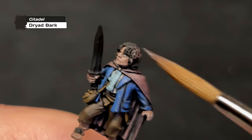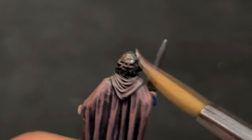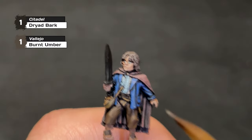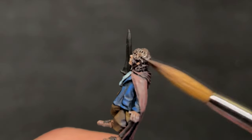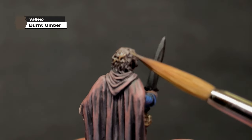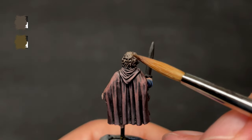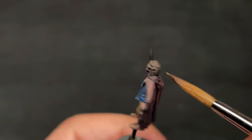Let's move on to Pippin's hair. Seven of the nine members of the Fellowship have brown hair, but all with slightly different brightness, so I've been trying to paint them all slightly differently. Pippin is somewhere in the center of the different levels of brightness, so we've started him off with a layer of pure Dryad Bark, followed by a layer of Dryad Bark mixed evenly with Burnt Umber, then a layer of pure Burnt Umber, and finally a layer of Burnt Umber mixed evenly with Steel Legion Drab, focusing mostly on the uppermost highlights.